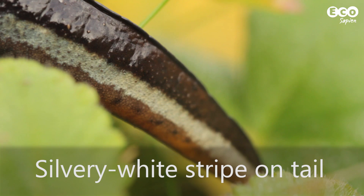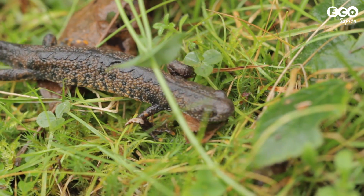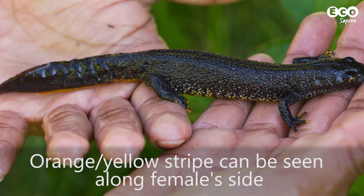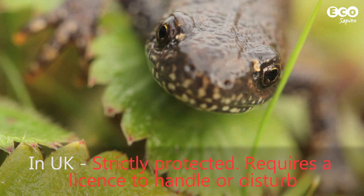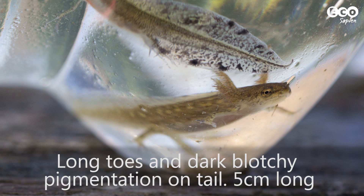Their tails also have a conspicuous silvery white stripe. At the end of the breeding season, the male's crest reduces in size. The female's orange belly marking and colouration extends along the tail and can also be seen as a stripe at the side. This is the third species that you need a licence to handle, so don't touch any. Great crested newt eggs are bigger than the other two species and are usually white or orange. Larvae have long toes and blotchy pigmentation on their tails, and are usually larger than the other two species as well.